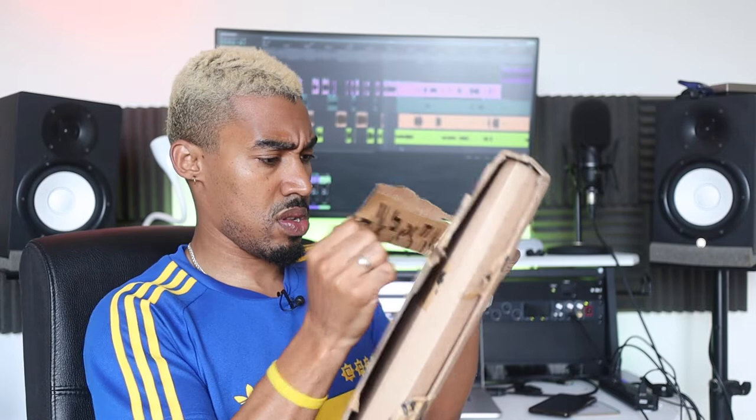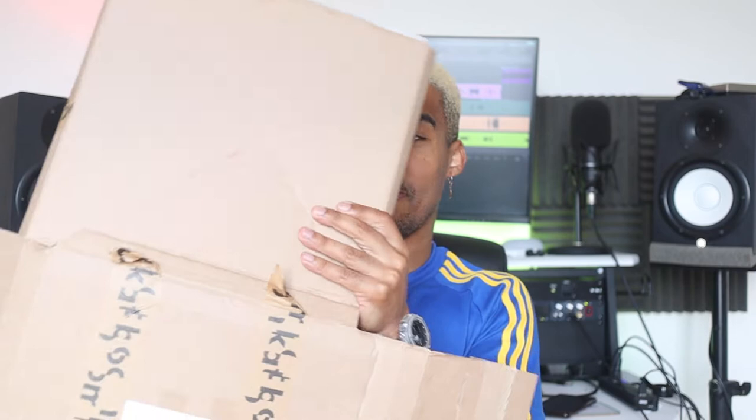Easy opening, no shank required. It's Boom Cat — shout out Boom Cat. Every time they do this very specific way of packaging, loads of cardboard, loads of cardboard.